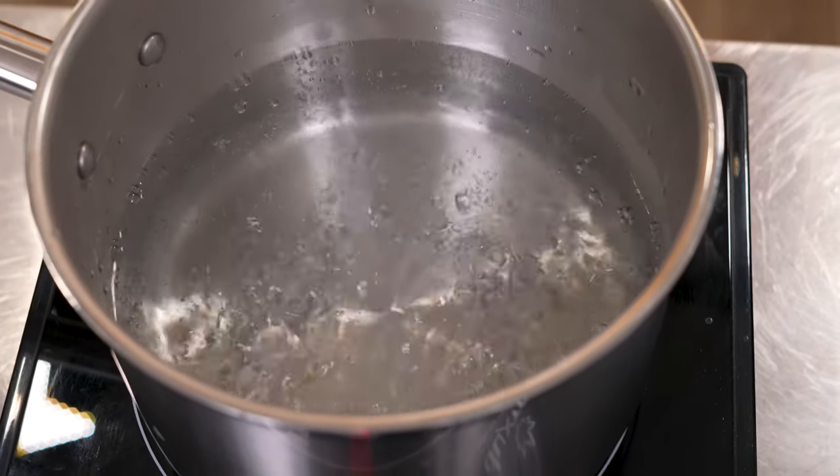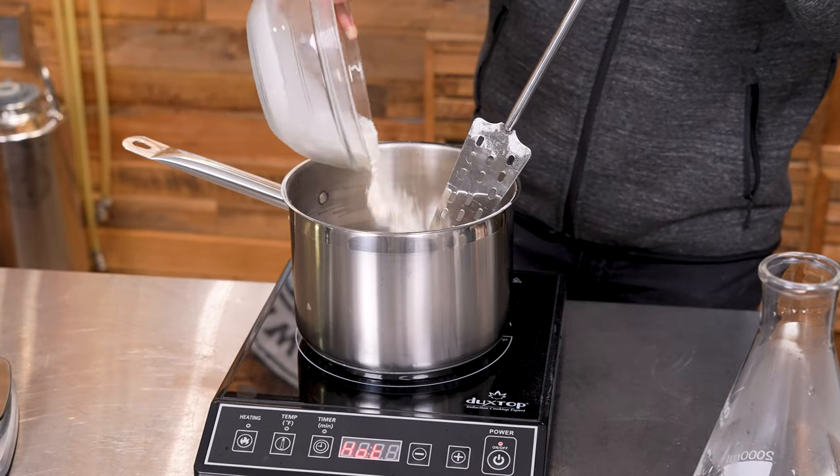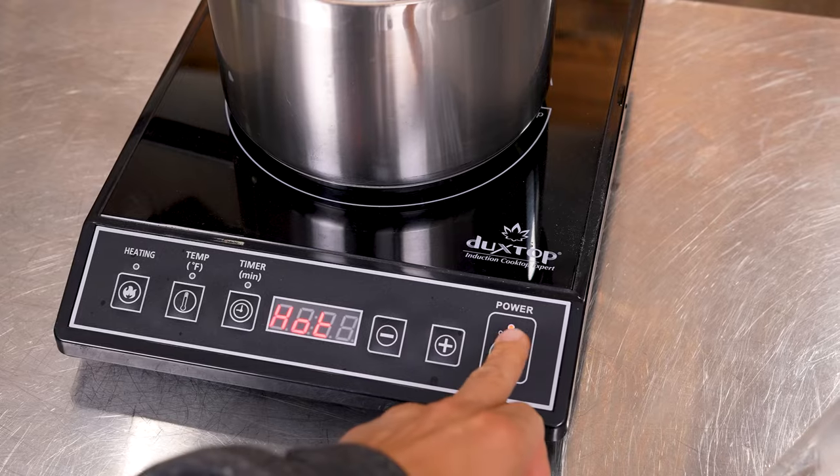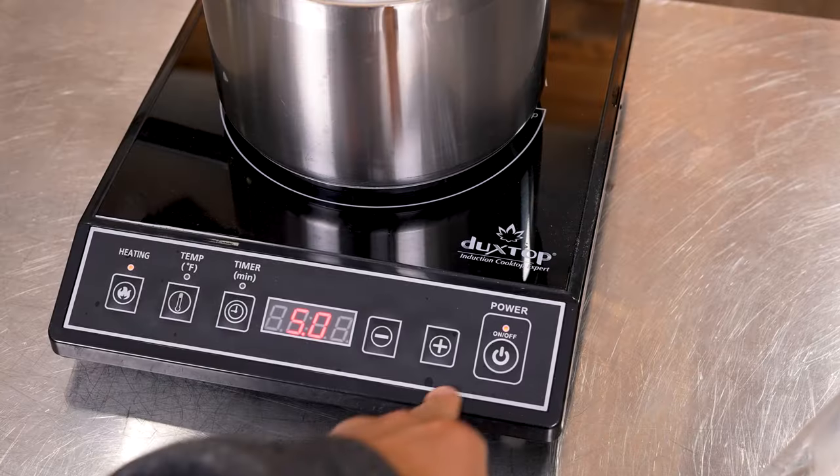Step 3. Once the water is boiling, cut the heat, stir it to create a vortex, and add the DME. Stir until dissolved, then heat back up to a boil. You'll hold the boil for a few minutes, and then we'll move on to step 4.